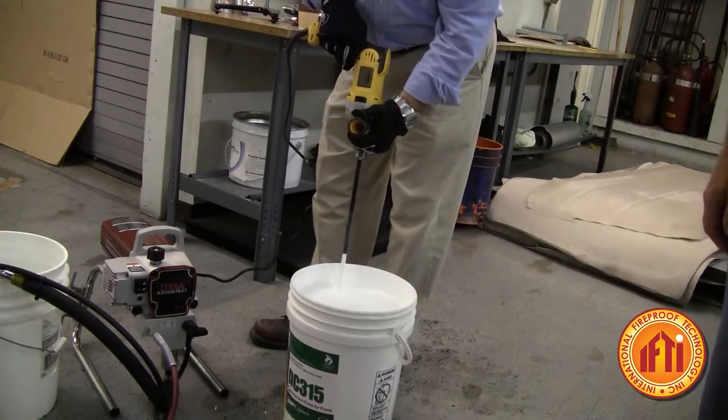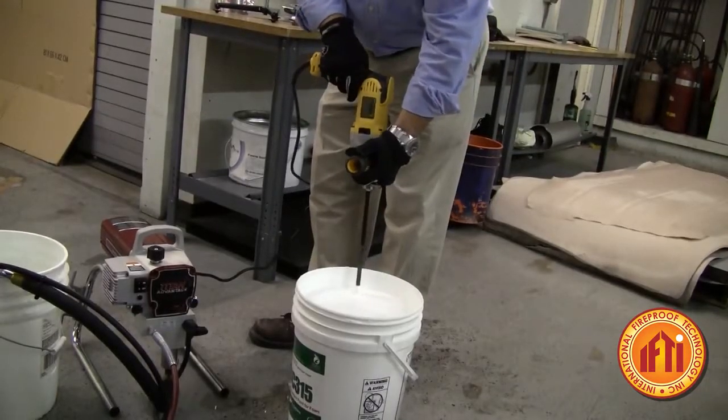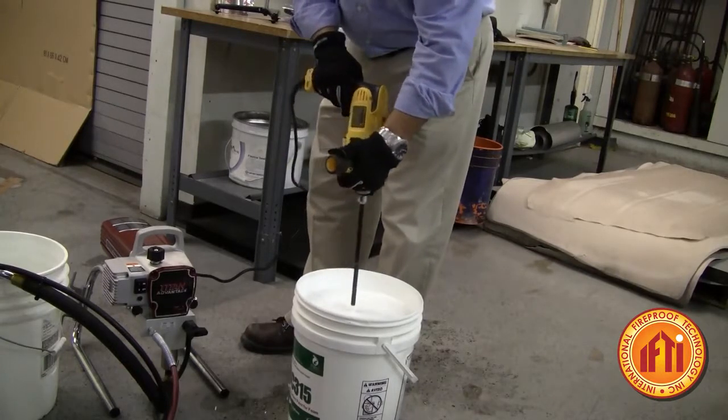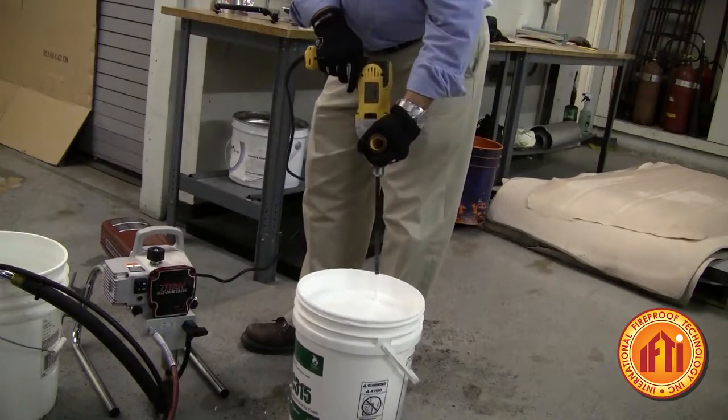As we mix the pail, you're going to notice that you really don't see a lot of stratification. What I mean by that is there's not a lot of visual change to the product. The viscosity will change, but it's hard to feel while you're mixing.